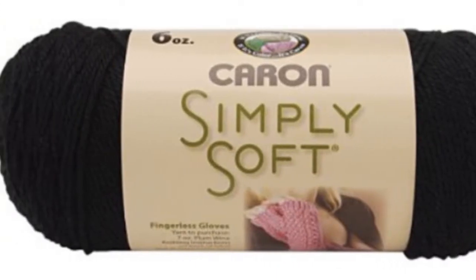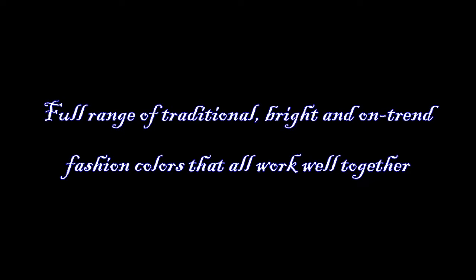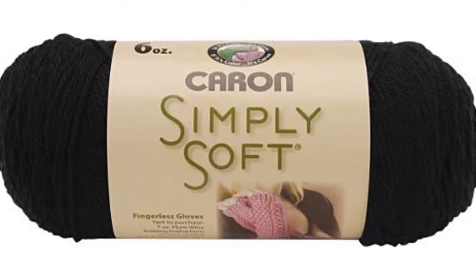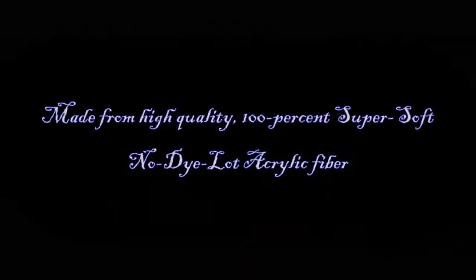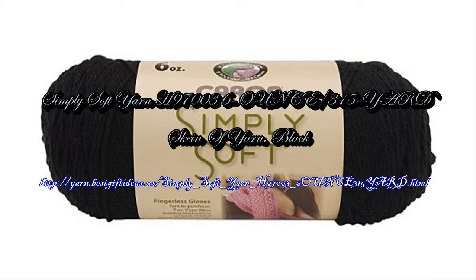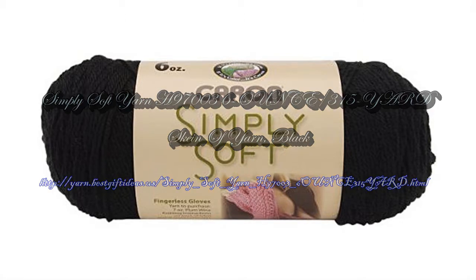Caron Simply Soft yarn, made in USA. Care: machine wash gentle, tumble dry low. The weight, luster, and sheen of Simply Soft — with no knit or crochet — means the drape of Simply Soft tends to make it the proper choice for garments and throws alike. A premium yarn that delivers on the details, with solids and scissors colorways available.